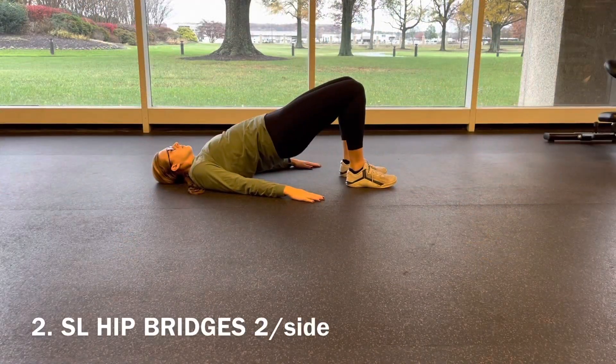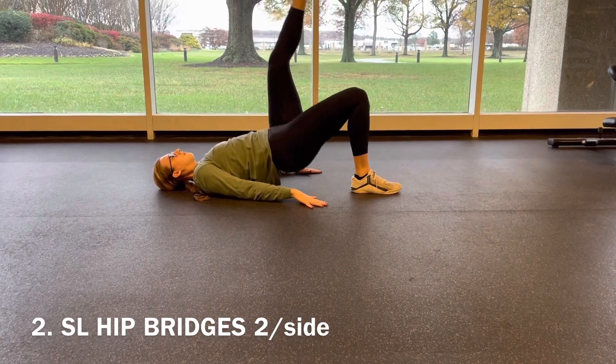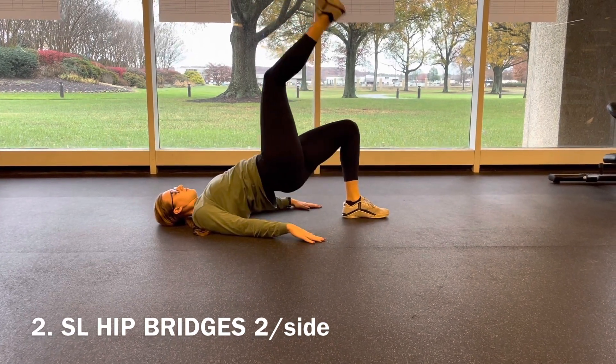Number two: two per side single leg hip bridges. Starting with those hips up, then bringing one foot off the floor. We keep those hips up as we switch sides, engaging the glutes and low back during the exercise.